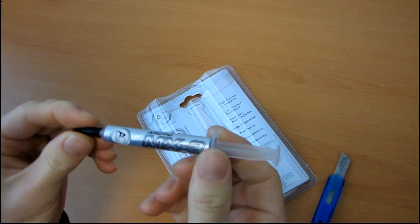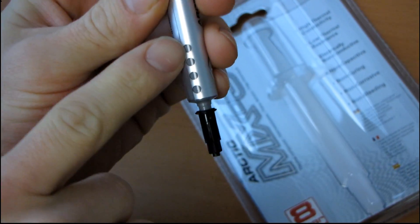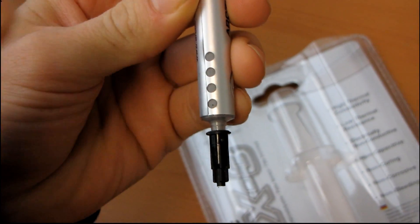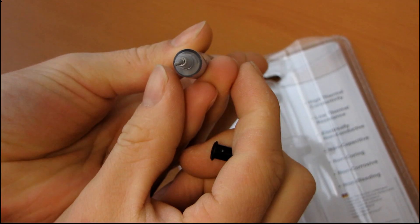So there is our tube. It looks just like the tube for the MX-2. And this is cool — I've actually never seen this before. They actually have a little meter where you can see how much is left. That is the smartest thing ever, because you always had to just eyeball it based on pushing down the plunger on the syringe. You open it up, apply a bit to your CPU, and then you win.